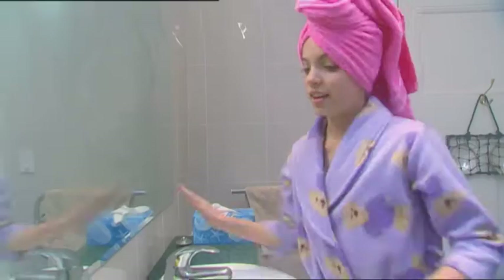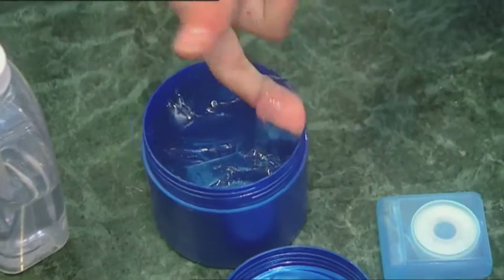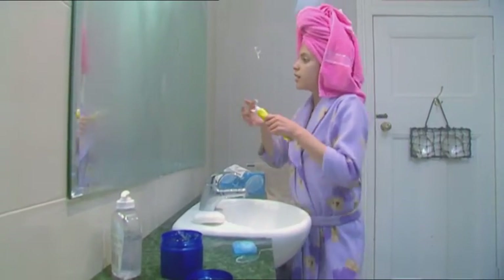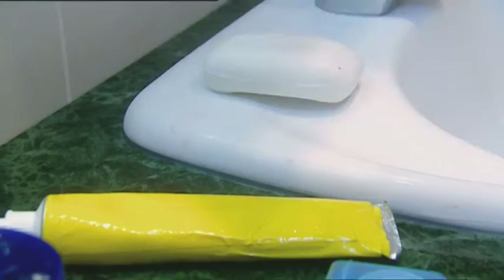Nothing beats a nice hot shower. Time to floss my teeth. I just wiped the mirror clean and it's fogged again already. How can I stop the fog? What if I coat it in something, like this hair gel? It's nice and slimy, but it makes the mirror blurry — that's no good. Maybe toothpaste will keep the mirror shiny; it works for my teeth. Nope, that's just a sticky mess. Hmm, what now? Soap.